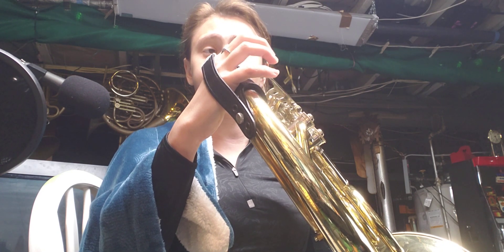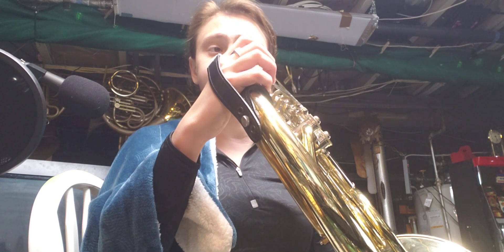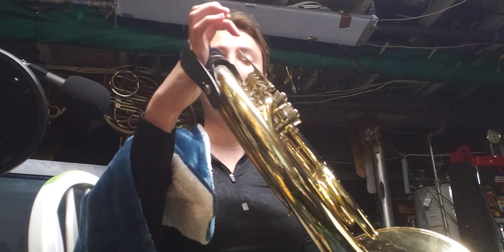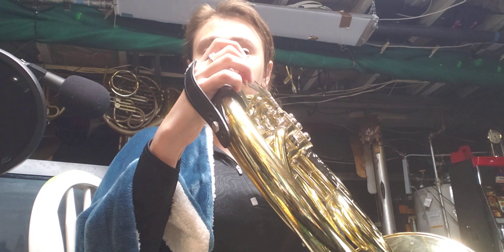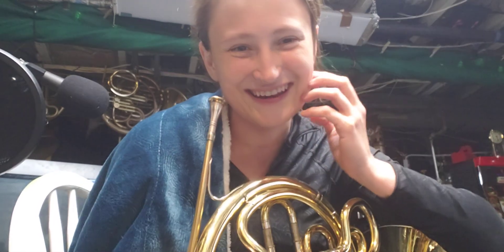I wasn't hearing that E right, and if you don't hear that note, then the rest is going to be a disaster. So that whole section needs work — I'm not hearing it. And you can hear my face just kind of searching for the right spots.